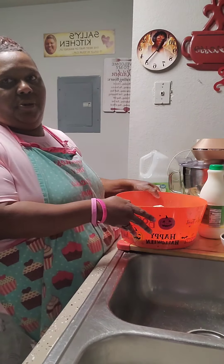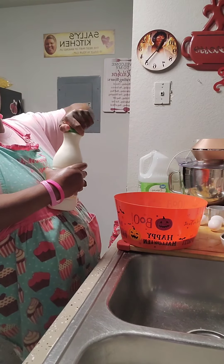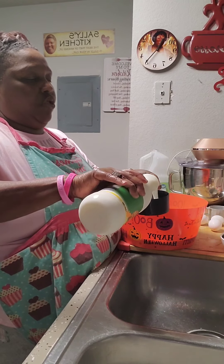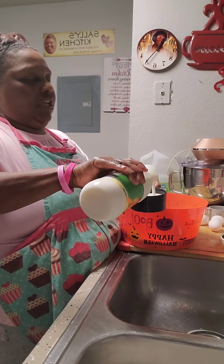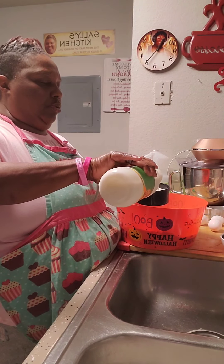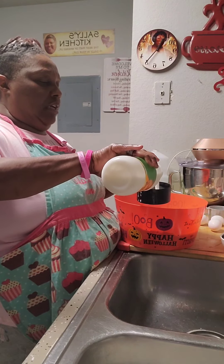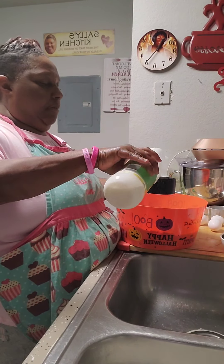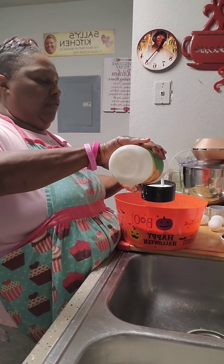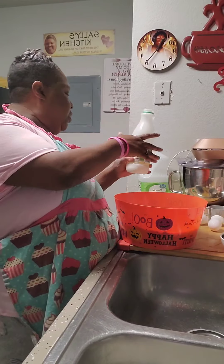Now you're going to come on over here. You're going to get your two cups of buttermilk, but you're going to take four of them because you're doubling your recipe — that's one, two, three, and then number four. Four cups of buttermilk.